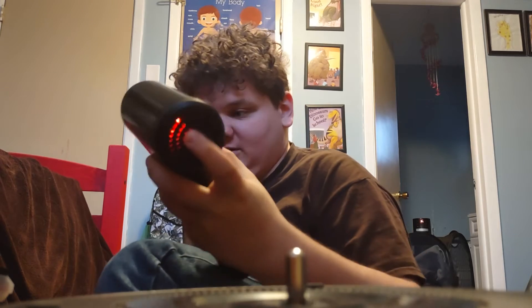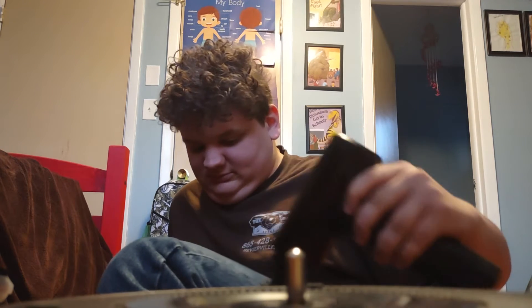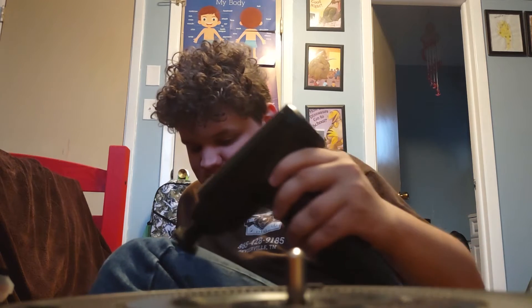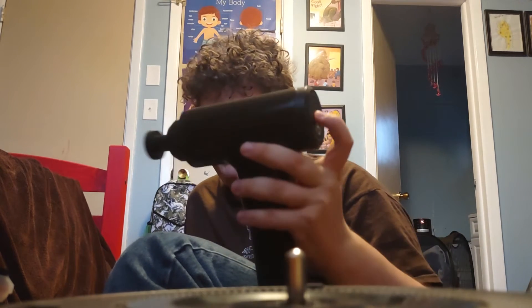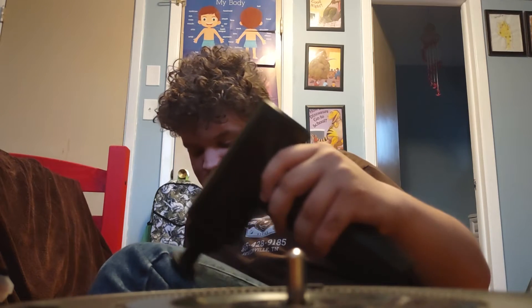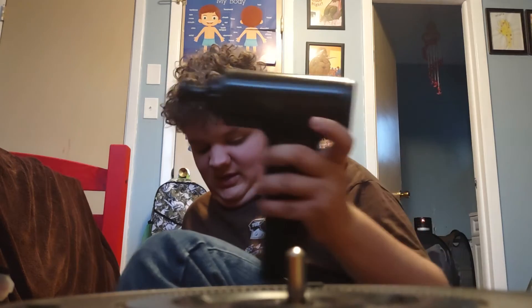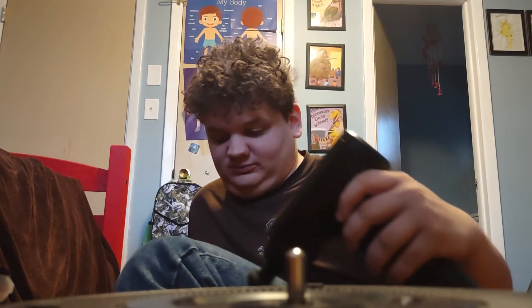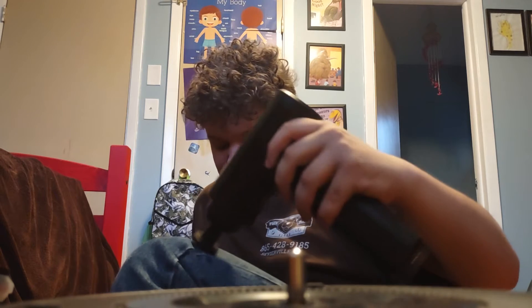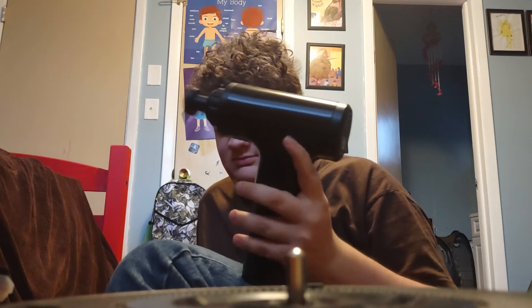Now I'm going to crank it up to the third. Now here comes the fourth speed. Fifth one — you can hear it gets louder as it gets faster. And then the fastest. Now it's really loud.